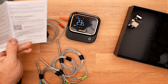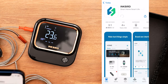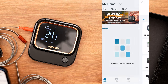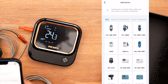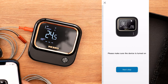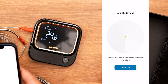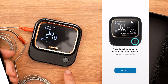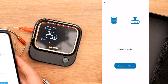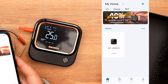Inside the instruction manual there is a QR code that links up to the app. We're going to hit get. Now we are signed in and we're going to add a device. We're going to scroll until we see the IBT-26S. The device is turned on, we hit next. Found it — now it's saying to press the pairing button. The device is pairing and now we are connected.